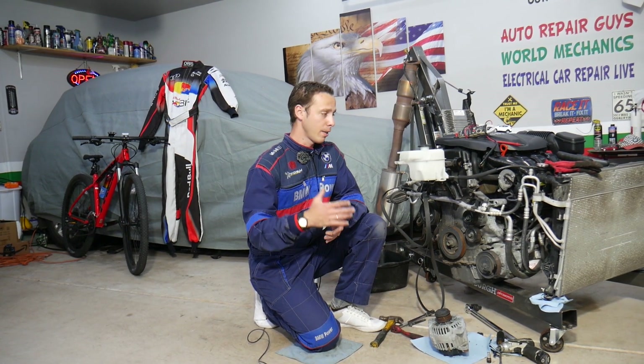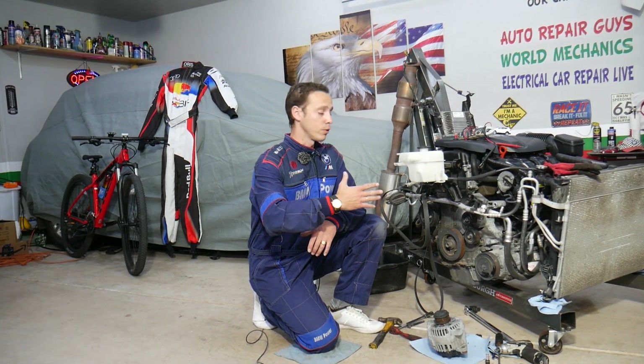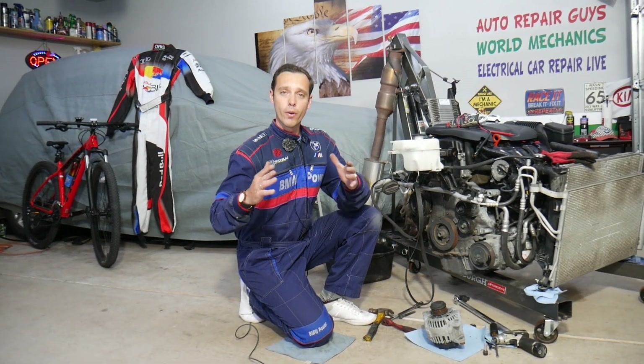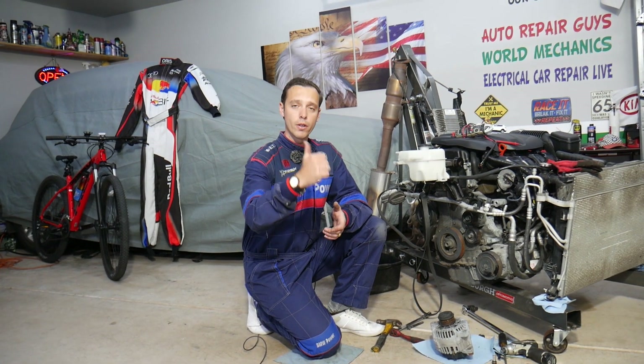Every single car we get at the garage, we try to make at least two to three hundred free repair videos — that's why we even have the engine out of the car. We do all that simply because our mission at the shop is to save you as much money as we can. All we need in return: please subscribe to the channel and like the video.